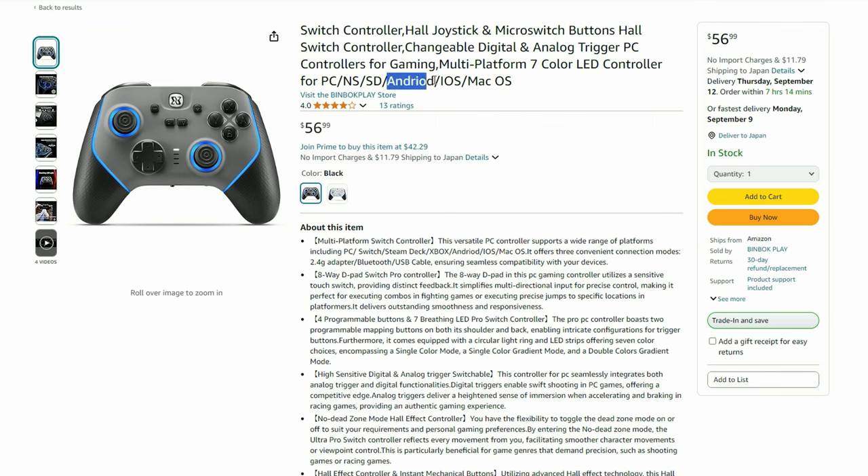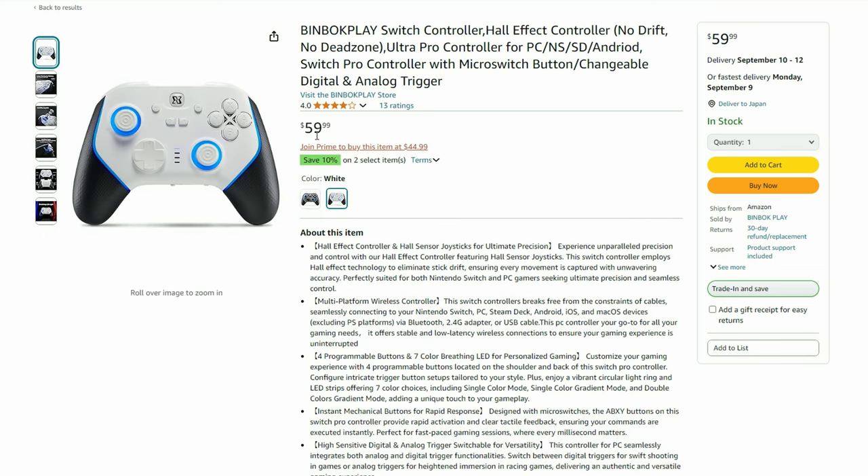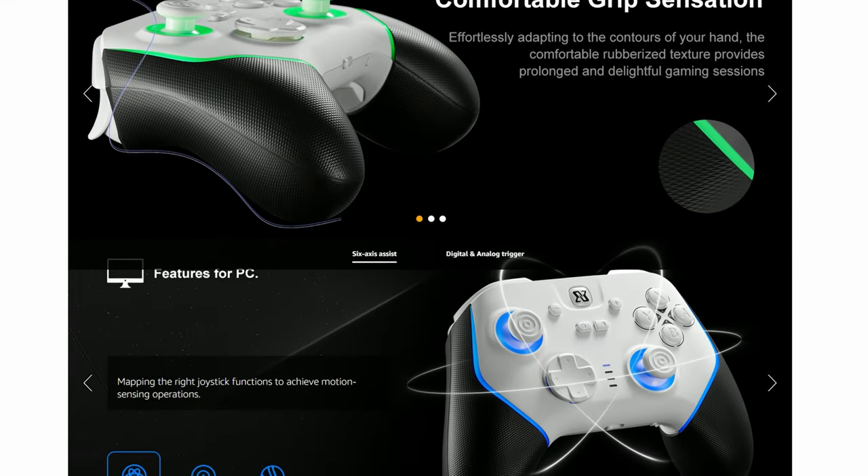All of the features are displayed on the Amazon site, and it even supports the new Android operating system. It's currently going for around $57, so this is expected to compete against controllers such as the 8BitDo Ultimate. Key features such as the Hall Effect sticks and triggers are present, as well as a few extras such as RGB lighting.